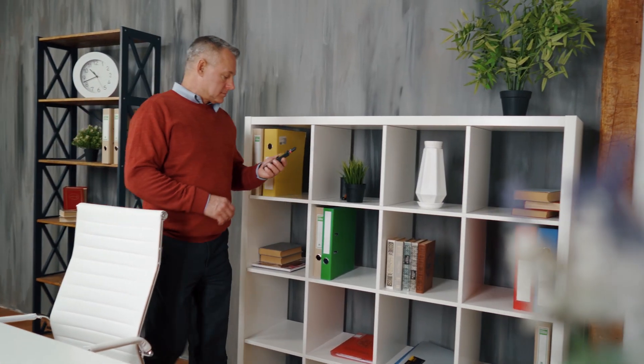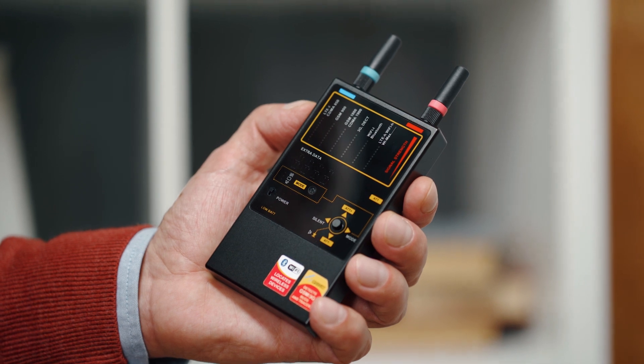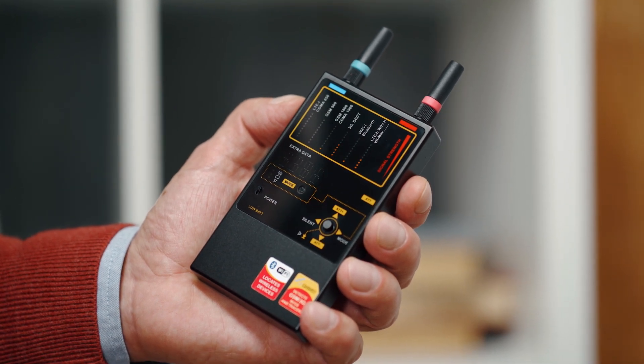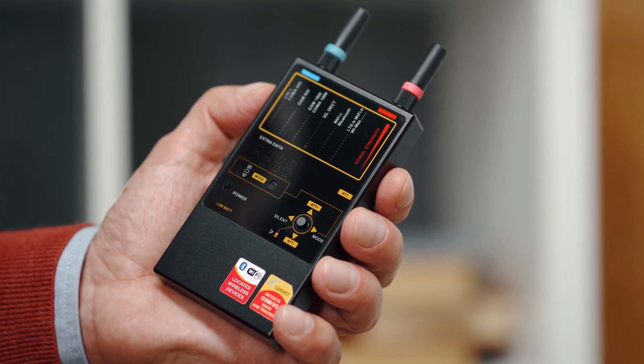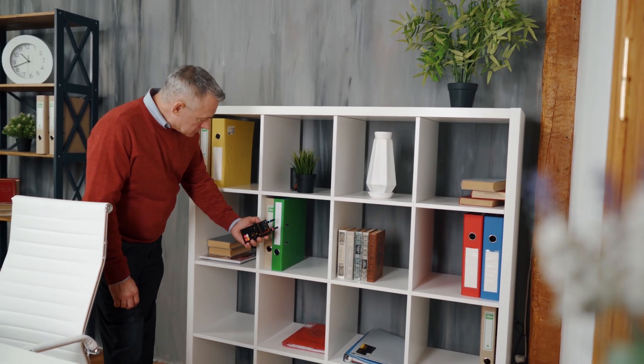Enter the room and turn on your Protect 1207i. Watch the bar graphs, and if they show increased levels of more than four to five segments, turn on the attenuator. The corresponding LED will show the attenuator has been turned on.